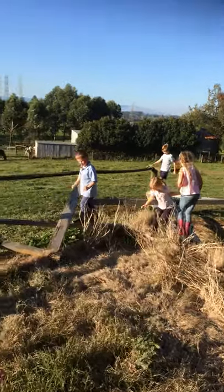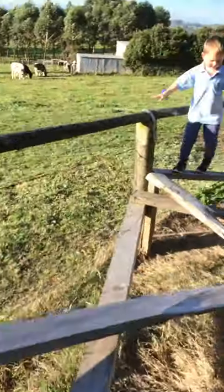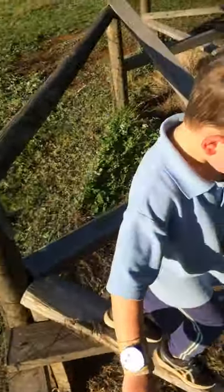Our second family outside activity is to make some balance beams. All you need to do is find some wood, some ladders or something like that. Make sure you attach them really well.